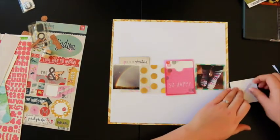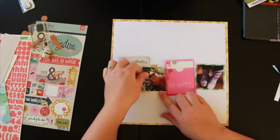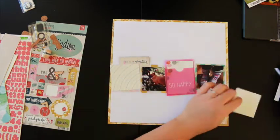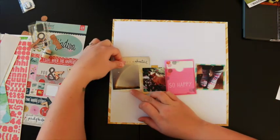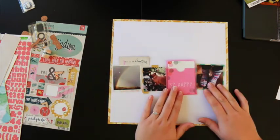I did use some vellum from my own stash — the gold dot vellum, which is by Dear Lizzy. It's awesome and you can't buy it anymore. I like to include vellum mostly in layers these days.